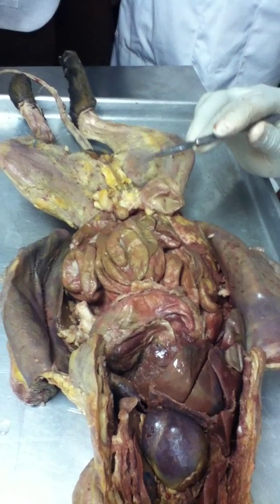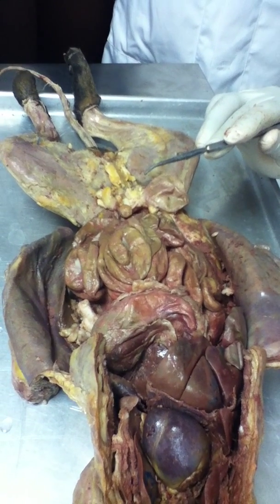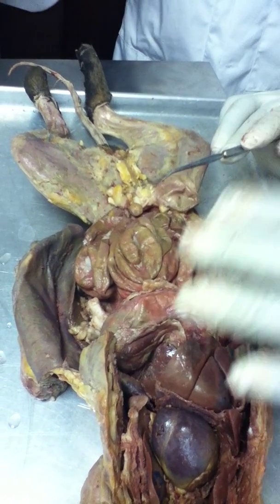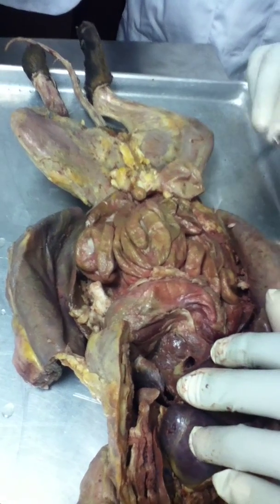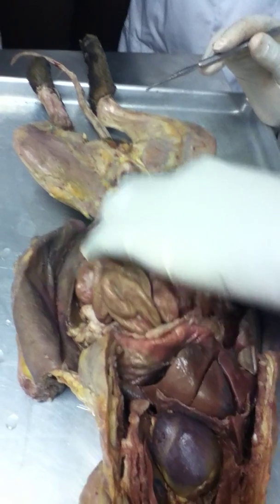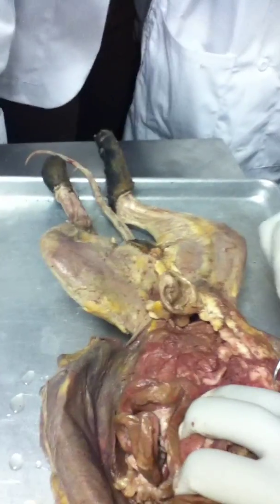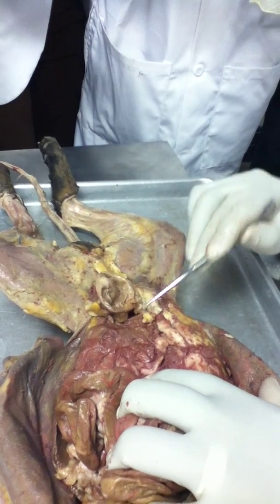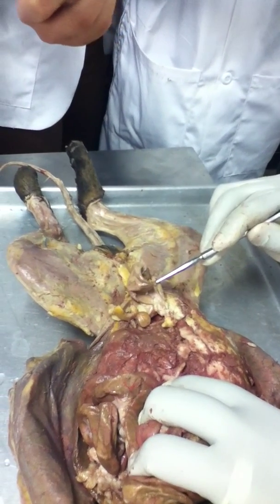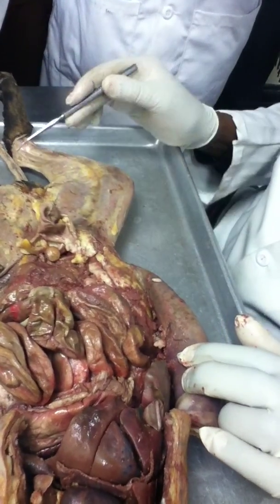It's at the end of the stomach and the beginning of the duodenum — that's where you'll see the pancreas. Also, what I want you to do is isolate the ureters from the kidney and follow it to the urinary bladder. This is the urinary bladder. This is a male cat, so you have testes there.